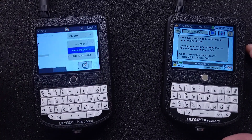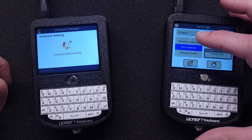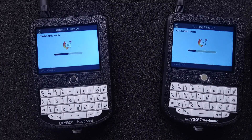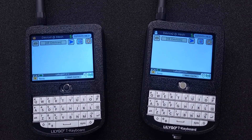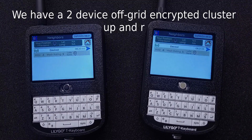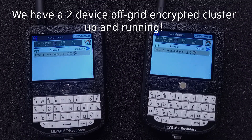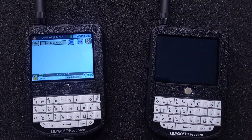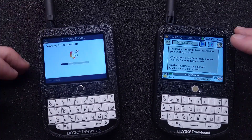This is called onboarding. On the root device, choose to onboard a new device. On the new device, choose to join a cluster. The devices will find one another and exchange some information. When it's complete, we have a secure communication cluster running. I'm now going to add several more devices to the cluster. The more devices I have in my mesh cluster, the more resilient it becomes, and the further it can deliver message and location data.